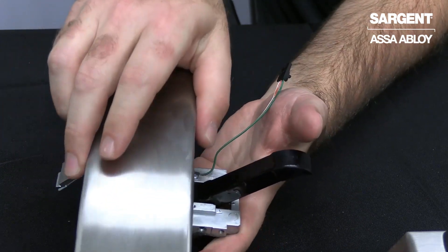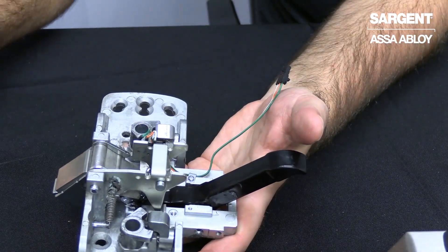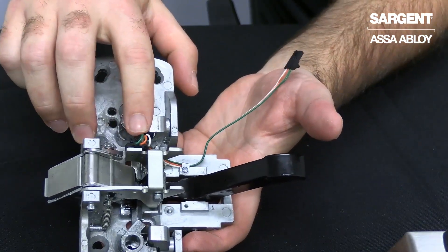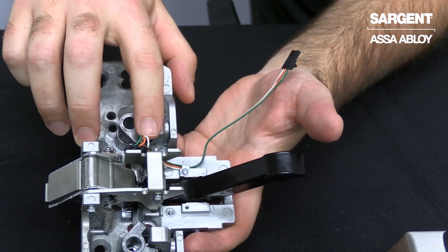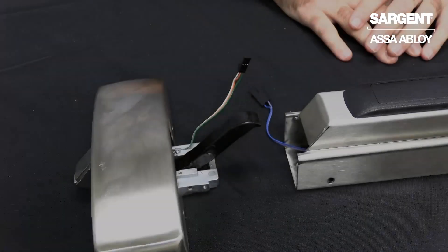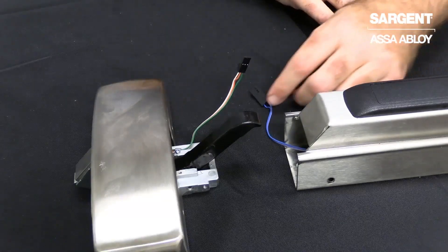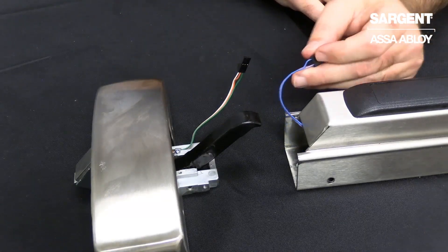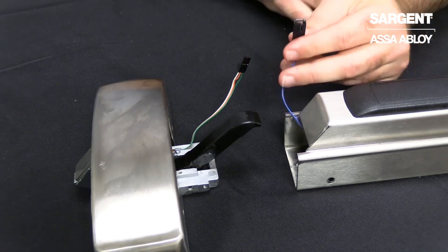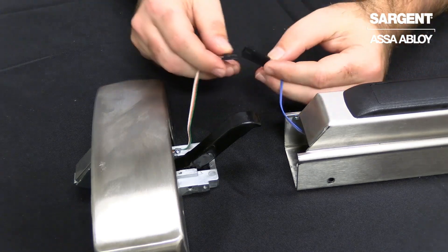I will remove the chassis head cover to show the latch bolt monitor switch that comes with a traditional green, orange, and white wire, as well as the connector at the end. Moving on to the chassis side of the rail, you will notice a blue and purple wire that is located here that will make the connection to the latch bolt monitor wire.